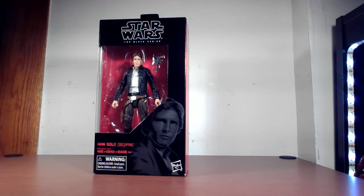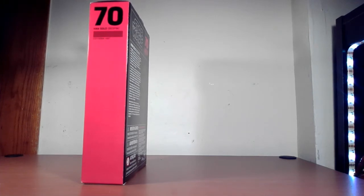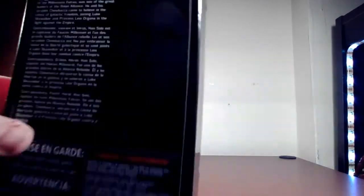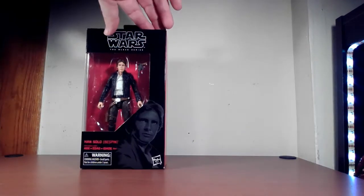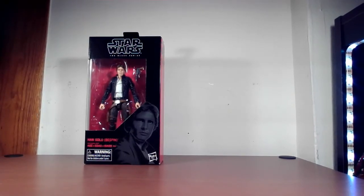We have the Han Solo Bespin looking fantastic in the Black Series box. Black Series of course is geared towards adults, not so much children. Pretty bare bones — you have Han Solo, the gun, no other accessories needed. Right on the front you have Harrison Ford, on the bottom his Bespin outfit. On the side, nothing much — just the 70th figure in the Black Series. Han Solo Bespin on the back has a lot of text if you want to pause and take a look.